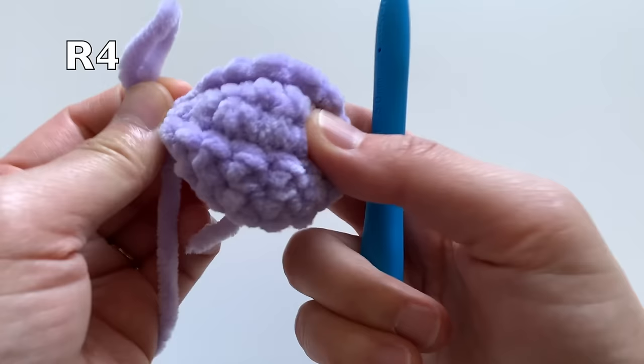Now is a good time to attach the plastic safety eyes. Place them between rounds two and three, about eight to nine stitches apart. Make sure the eyes are balanced on both sides of the head. After placing the eyes, continue with the rest of the directions.